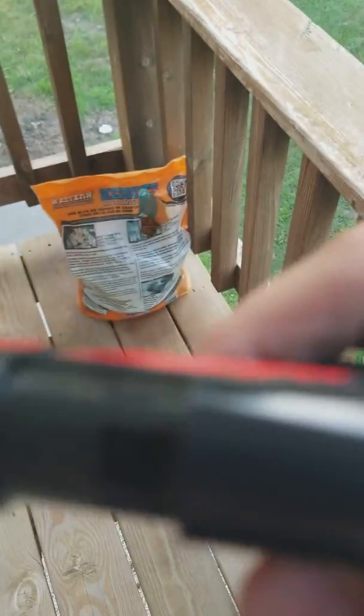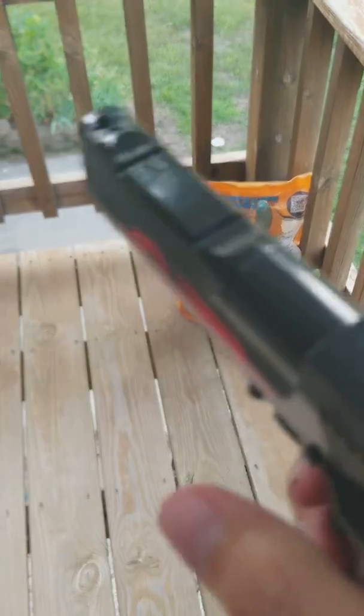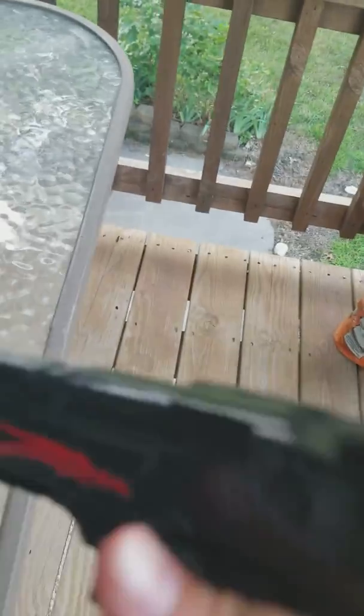Okay, so you see that little hole right there? You put a BB in that hole, lock this forward, then go bang. And it comes with a simulated suppressor.